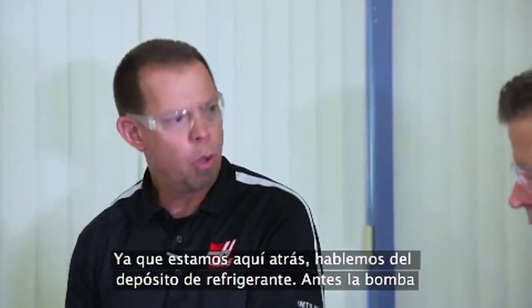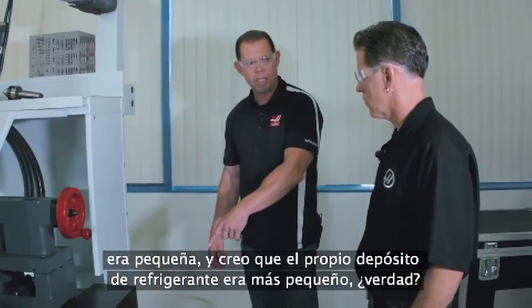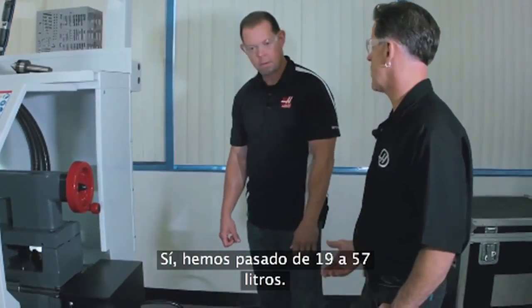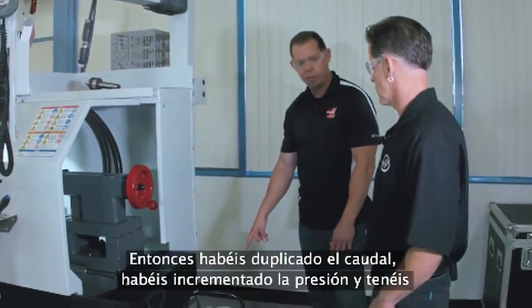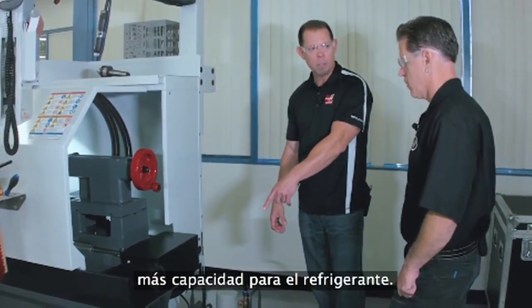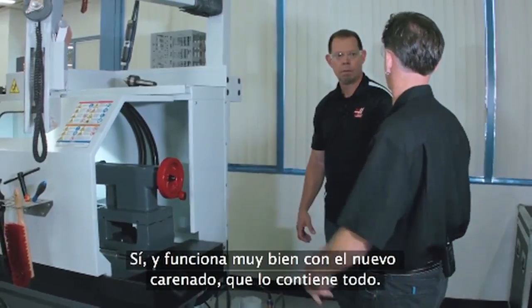While we're back here, let's talk about the coolant tank, because the old pump was a little bitty pump and the coolant tank itself was smaller. We went from five gallons to 20 gallons, and we increased the horsepower from one-eighth to one-quarter horsepower. So you've doubled your flow rate, got increased pressure, and much more coolant capacity — and it works well with the new enclosure that keeps it all contained.